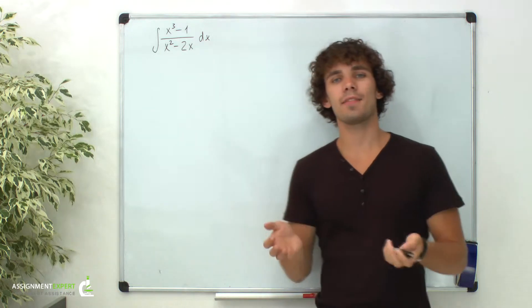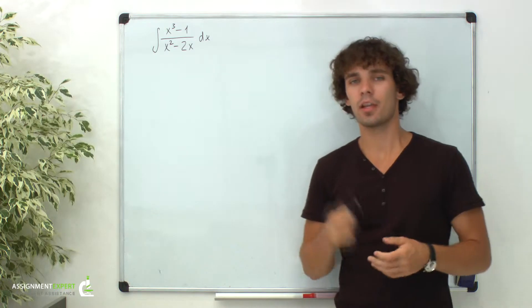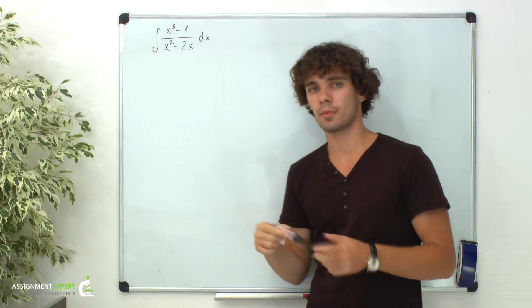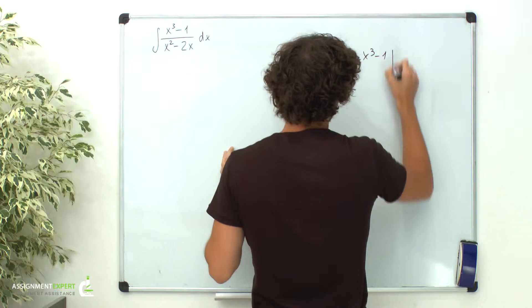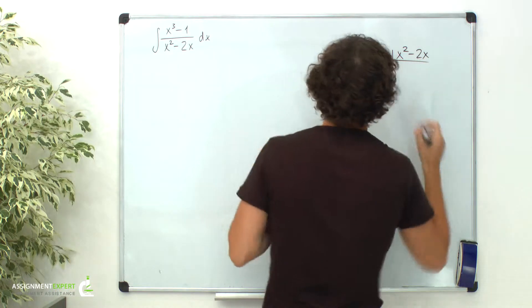Hello, my friends. Let's find an integral written on the board using the partial fractions method. First of all, we need to simplify the expression under the integral sign. Let's divide x cubed minus 1 by x squared minus 2x using long division of polynomials.